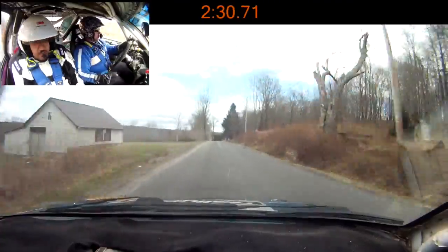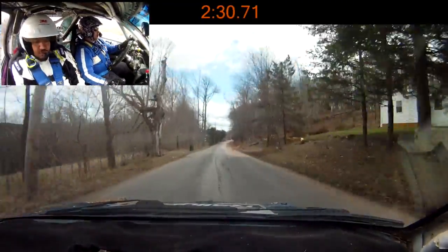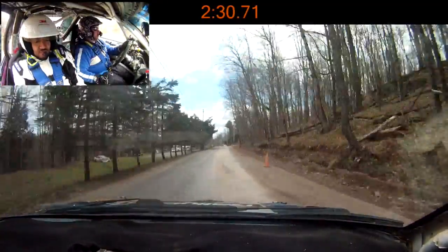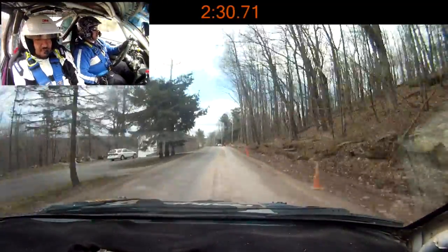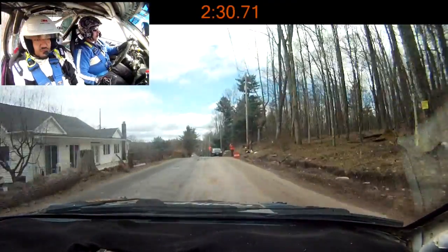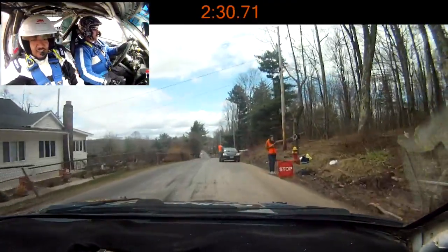Good. 107. Nice. Sorry for messing up back there. Is that alright? Pretty stupid.